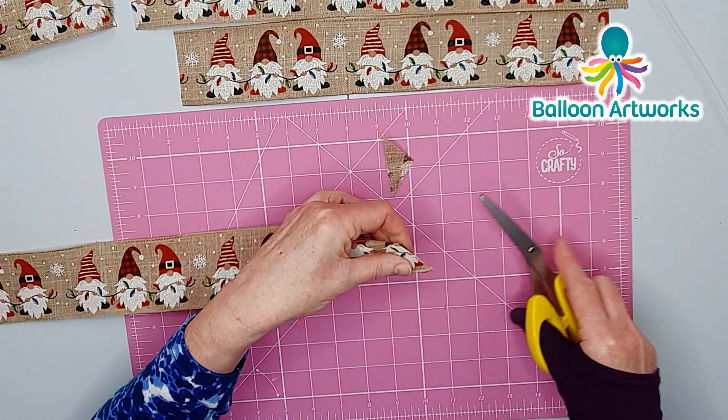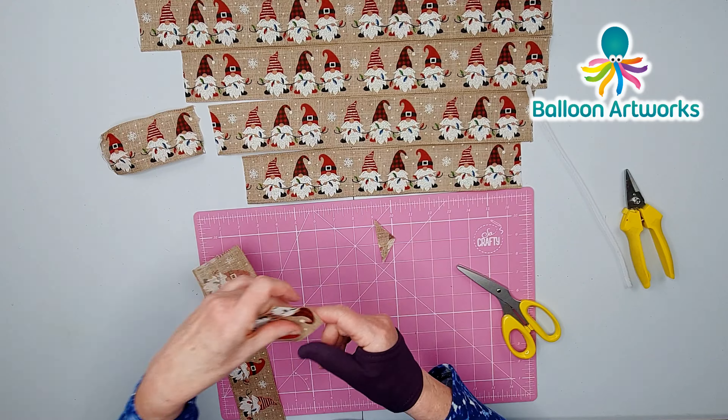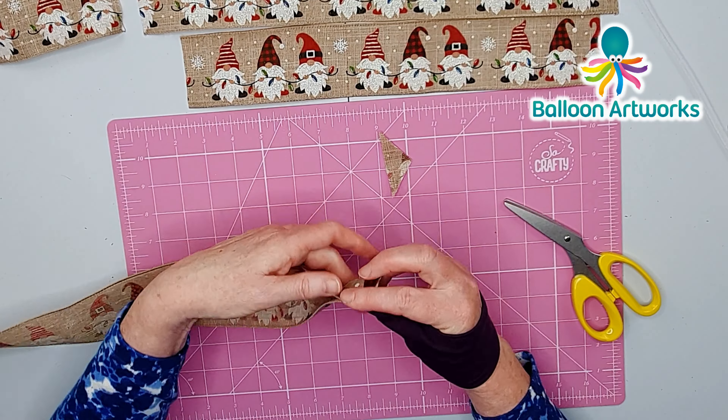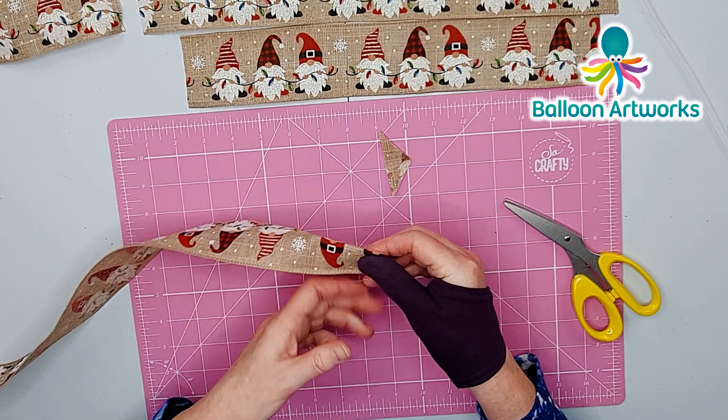I've measured my strips already and I'll run through the measurements. This strip is for my tails, and to make sure I don't get this mixed up with the others I'm just going to quickly dovetail the ends. Just snip diagonally across — I like to fold mine in half and then from the point just cut upwards and you get a really nice dovetail effect. I'm not going to mix that up with my other strips now.